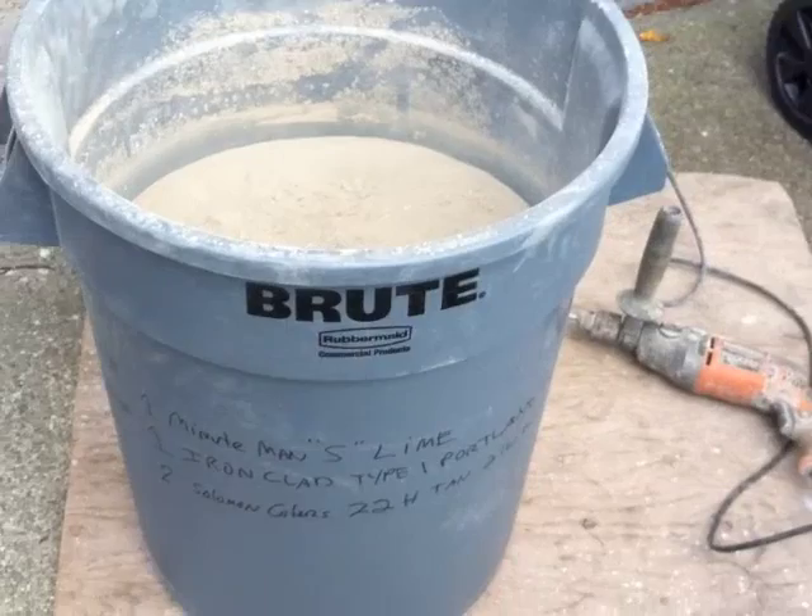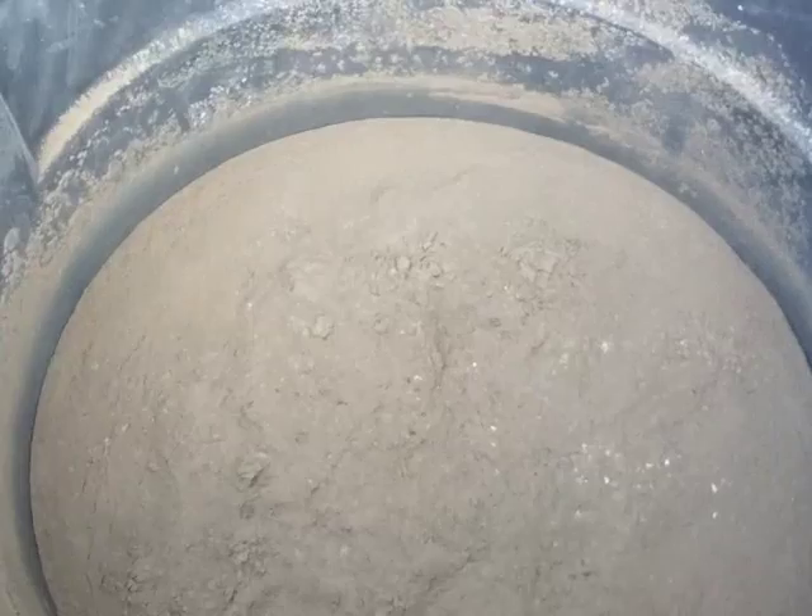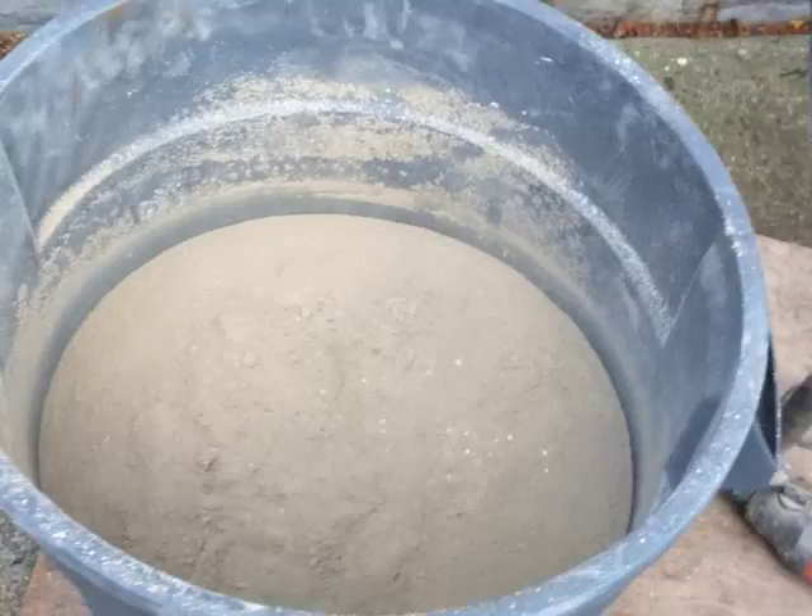We have a bucket of the mix. We put it and we mark it — what's in here — so that I can always repeat it if I need to, if I run out on the job. So I'm using a dry mix where the lime and the Portland is already in there.